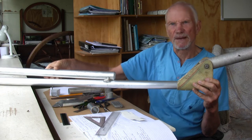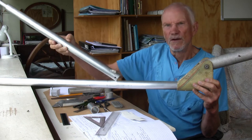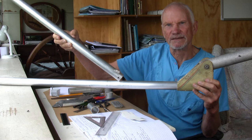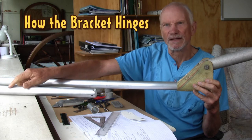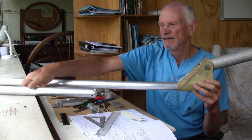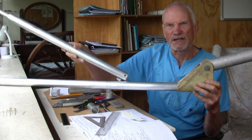When it folds up it's in that position. When flying it's about in that position. So I have to make a bracket that goes around this hand spa and allows the kogi to hinge.